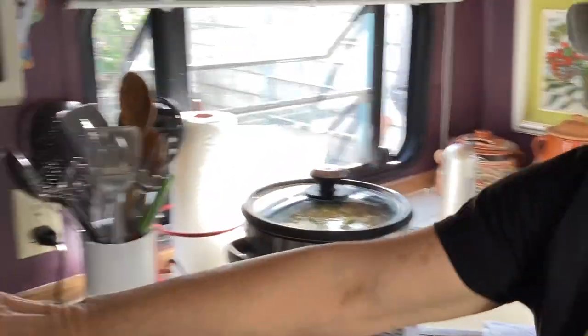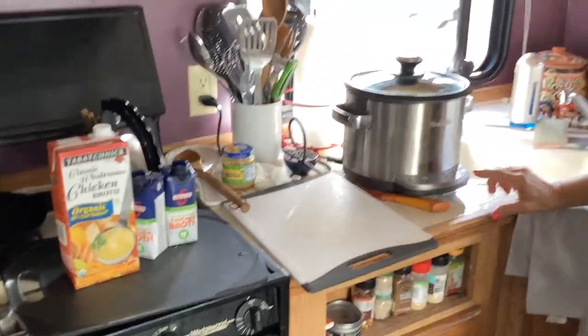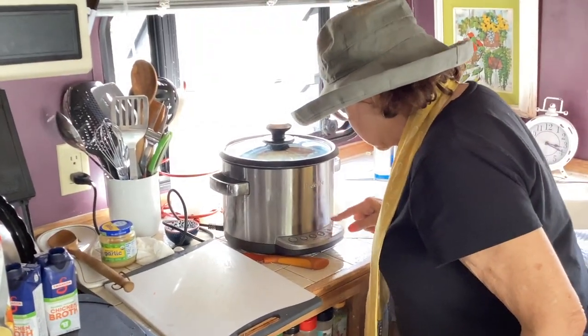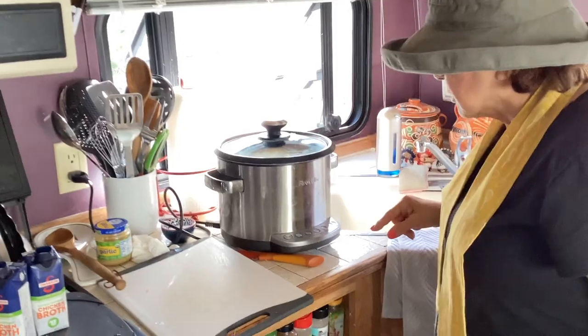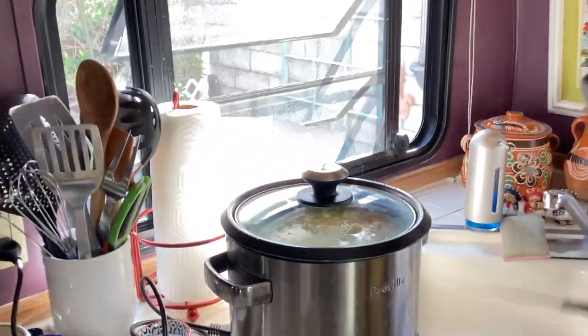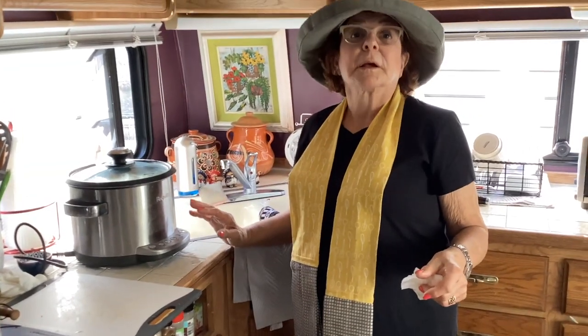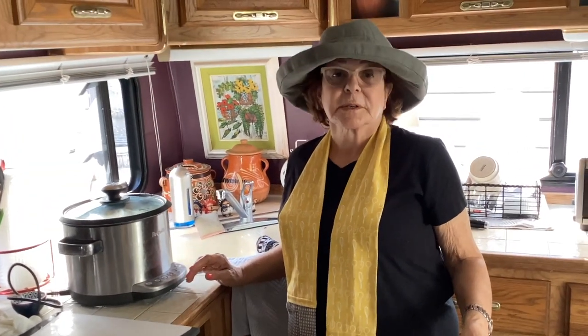I've got it on. And that's going to cook for roughly six hours, and then we'll check it. Then we'll be back and we'll report our progress. Okay, great. Thank you so much for joining me.